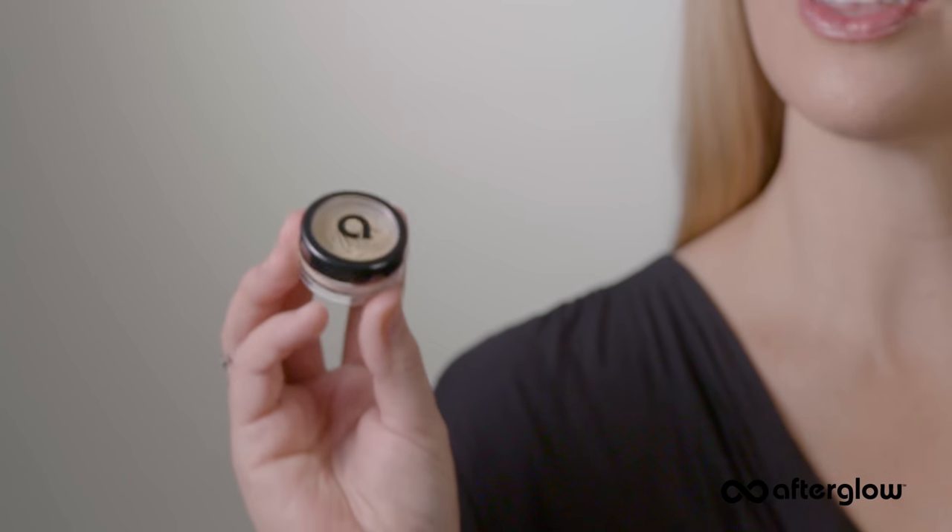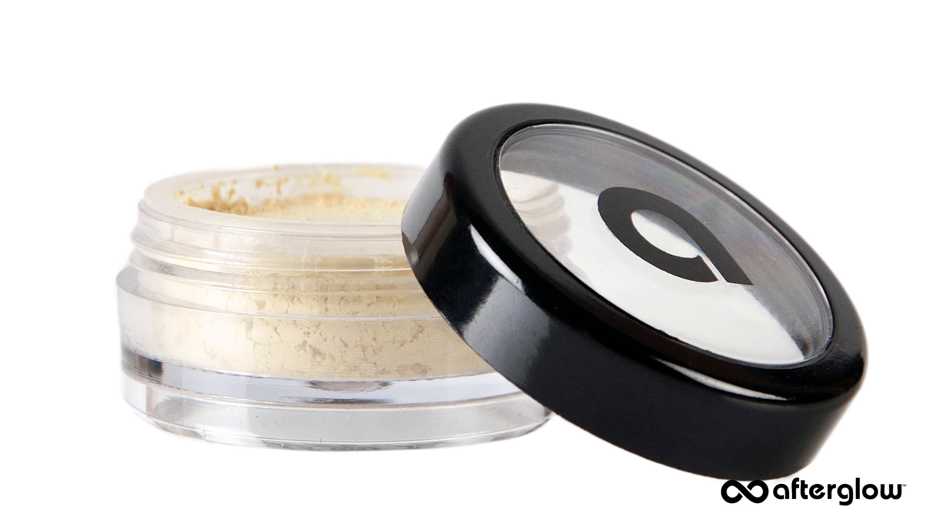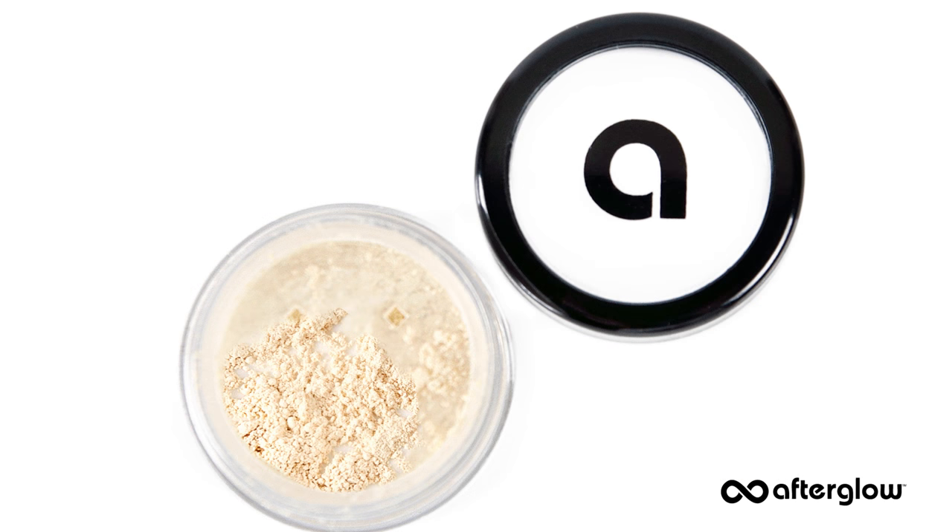Today I'm going to show you how to use our very special redness color corrector, our organic infused Calm Cover. Think of it as color therapy for those red, irritated, angry patches on your face. This concealer is a highly concentrated loose powder with a special yellow tint that literally cancels out redness caused by irritation, acne, and rosacea.